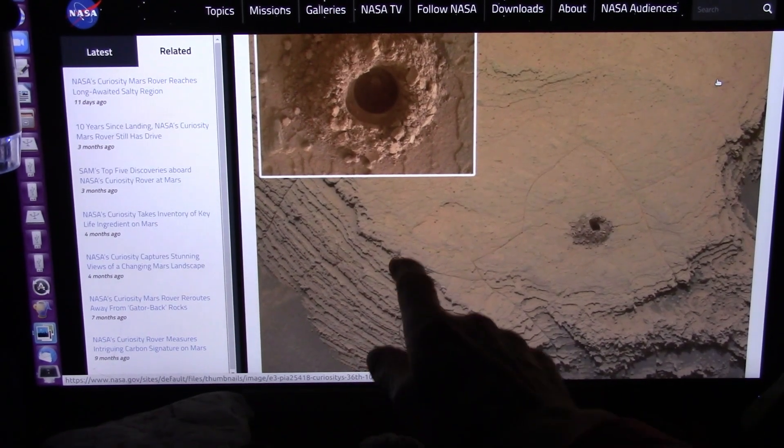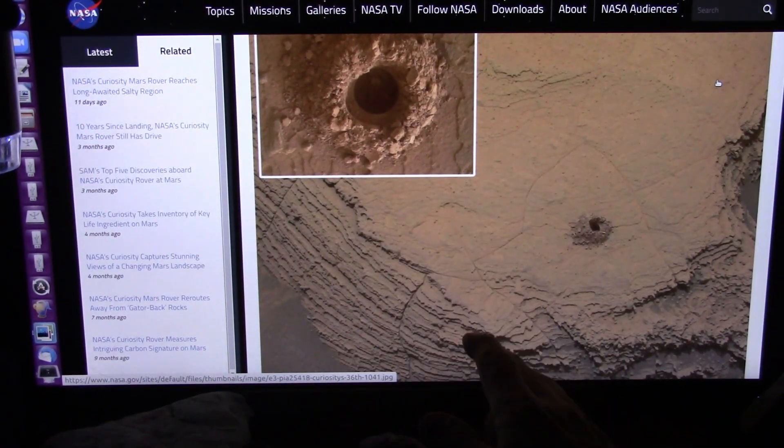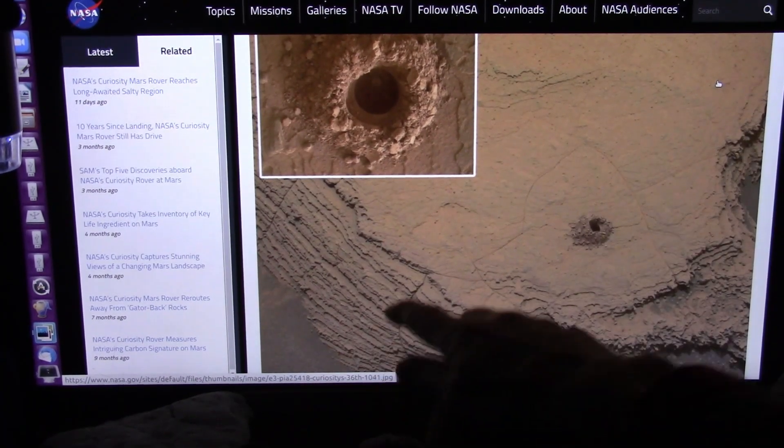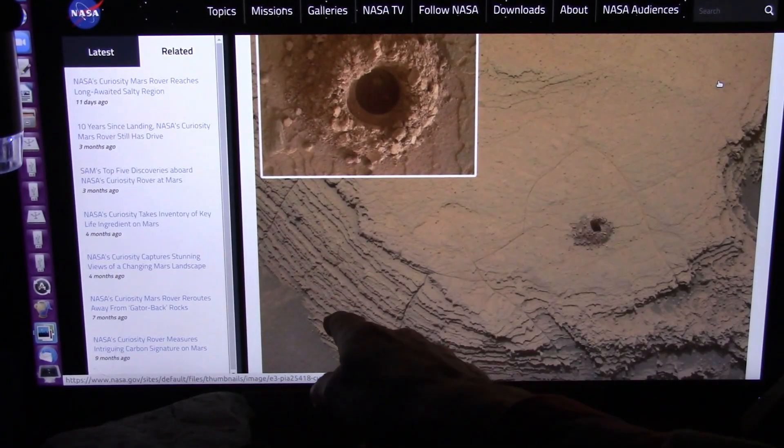All right, check this out. This is up on Mars. It's the Curiosity rover. They drilled a hole down through this layered stuff trying to figure out what the heck all these little layers are.